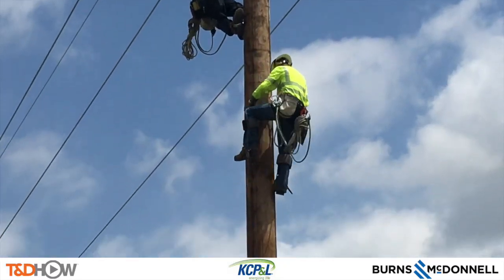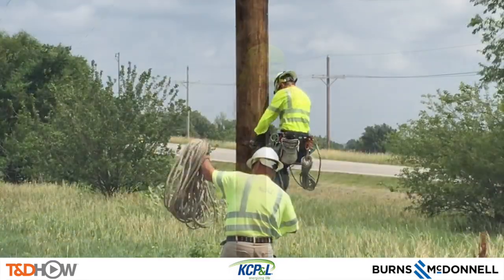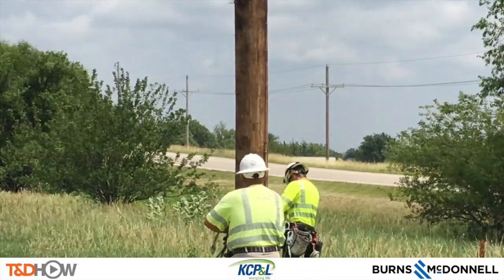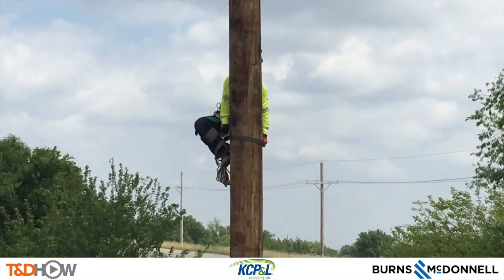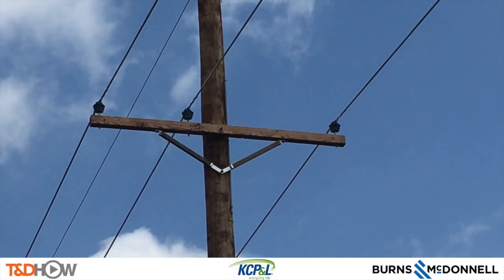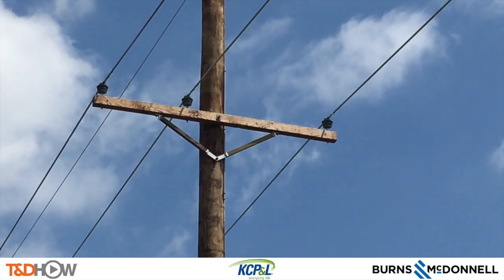Our climbers will climb down the pole one by one for safety reasons. And with that you have now seen our TND How video on using an arm buddy for distribution line tie-ins. You would use this method in any case where you could not bring in a bucket truck. Once again our participating utility was Kansas City Power and Light. This video was sponsored by Burns and McDonnell. I am Jim Ducart with TND How videos — thank you so much for watching.